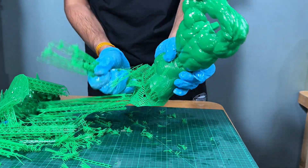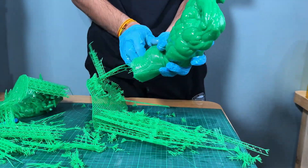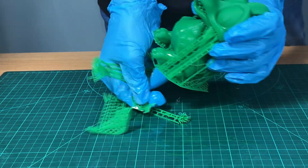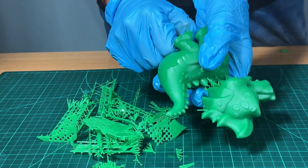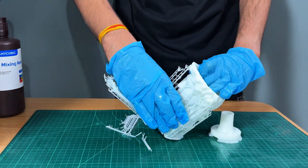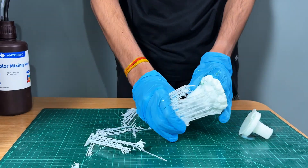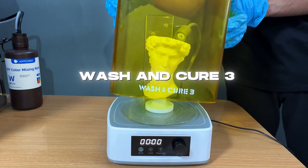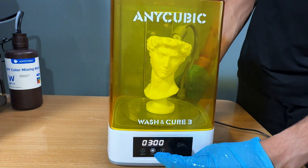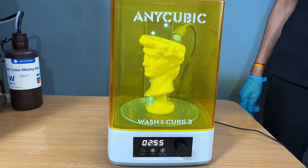As prints are washed, let us remove supports from prints. Once we remove supports, curing is the final step. The Wash and Cure 3 station features 360-degree all-round UV exposure, ensuring every part of your model is evenly cured. The UV protection cover adds safety, and the wide compatibility means it works with various resins and prints.